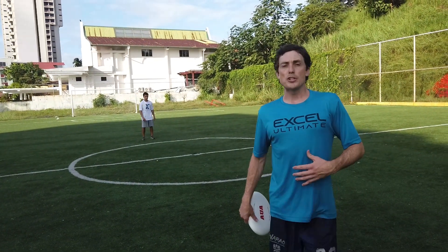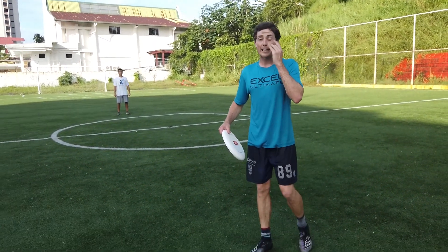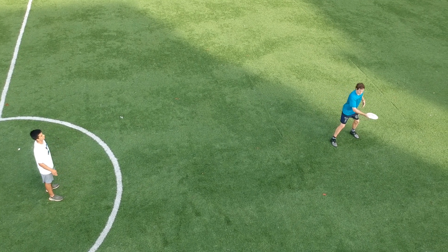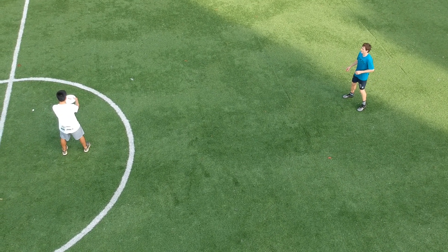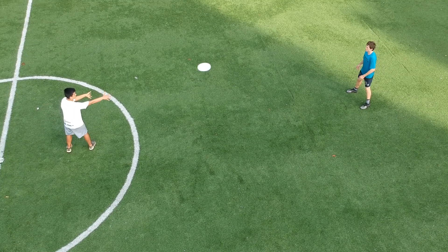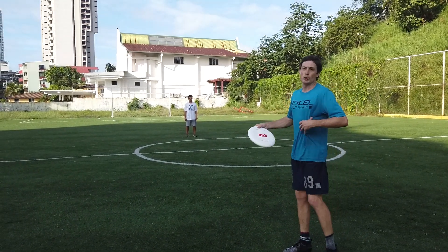The last unconventional drill is really working on getting our core and upper body involved with the backhand. We're going to hold the disc almost straight out and not use our wrist or elbow — we're going to try to drive the whole thing with our core. This is a vicious snap and the disc should come out wobbly, and that's fine. We're not putting spin on it; this is just core twist and power.